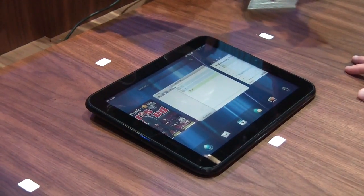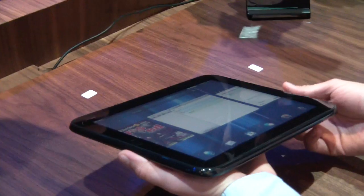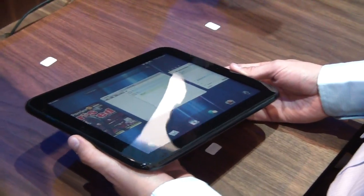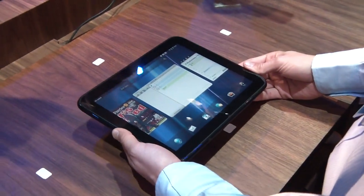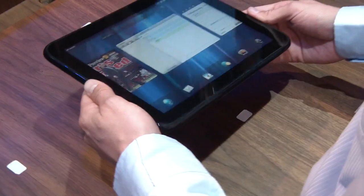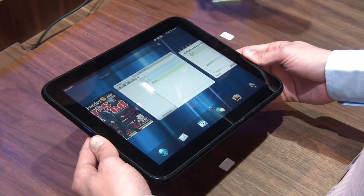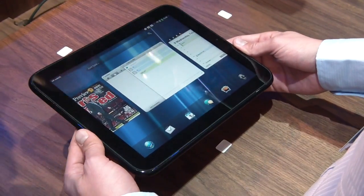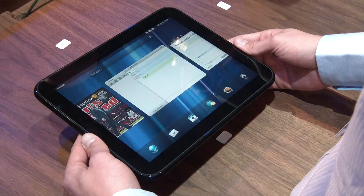The HP TouchPad, which we just announced earlier, has a 9.7-inch diagonal display with 1024x768 resolution. On the front we have Gorilla Glass, which protects it from breaks and is coated for cleaning and abrasion resistance. Under the hood we've got a ton of power — a dual-core Snapdragon processor running at 1.2 GHz, twice the memory of the Pre 2, and it comes in 16 and 32 GB configurations.